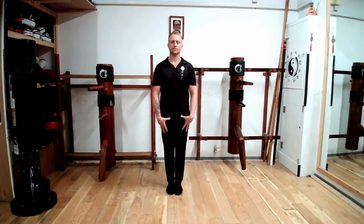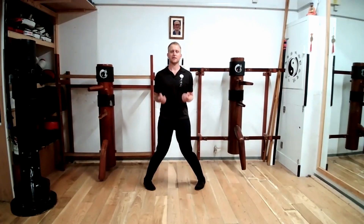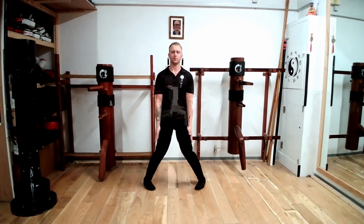So with our feet together, hands by our sides, we're going to bend our knees, toes out, heels out. Now sitting in a stance, relaxing — our weight should be evenly distributed between both feet, 50-50.